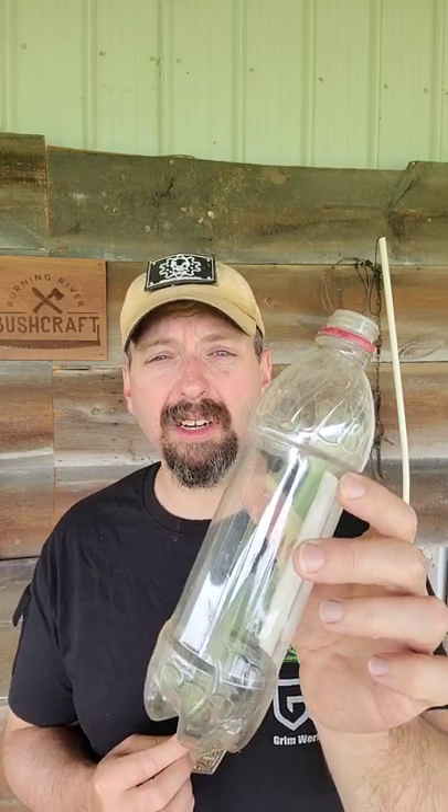Let's set a spring snare using a discarded plastic bottle. To get that done today, we're going to be using the cordage card, which there are a couple different variations of, and any of the Grimm cards that feature a snare lock. This one is going to be the Wayne Russell card.